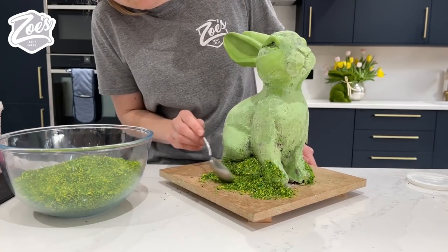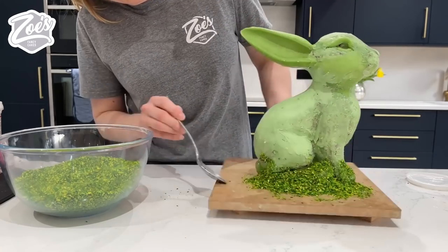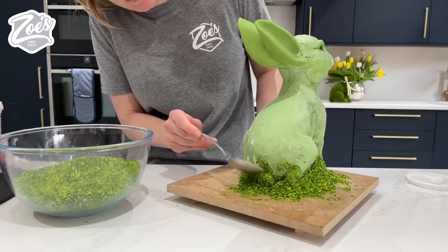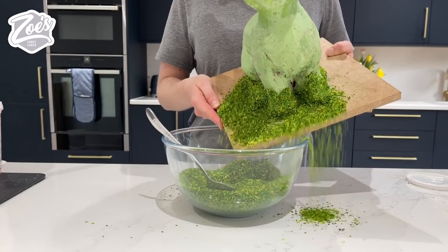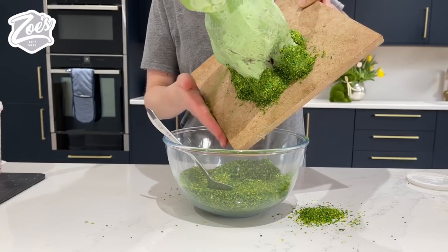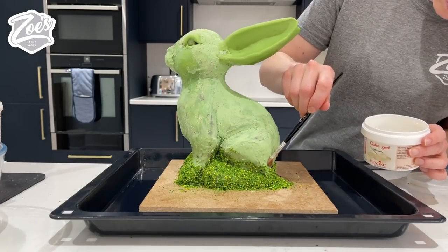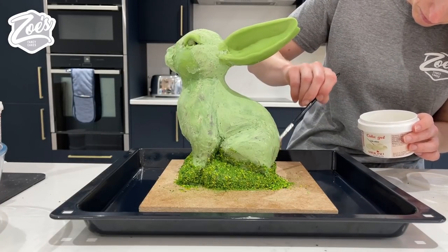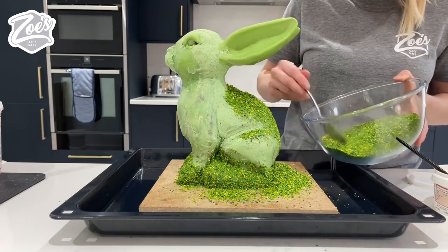It does stick, but it didn't stick overly well when I just sort of put it on with a spoon - I had to actually press it on a little bit with my hands to get it to stick better. Every so often just tip your coconut back in the bowl because you're gonna need all those extra bits that fall on the base. It's easier if you put it in something - I've got a big baking tray that I'm gonna put it in so that when all the coconut drops it's all caught in the tray, making it easier to gather up and put back in the bowl.